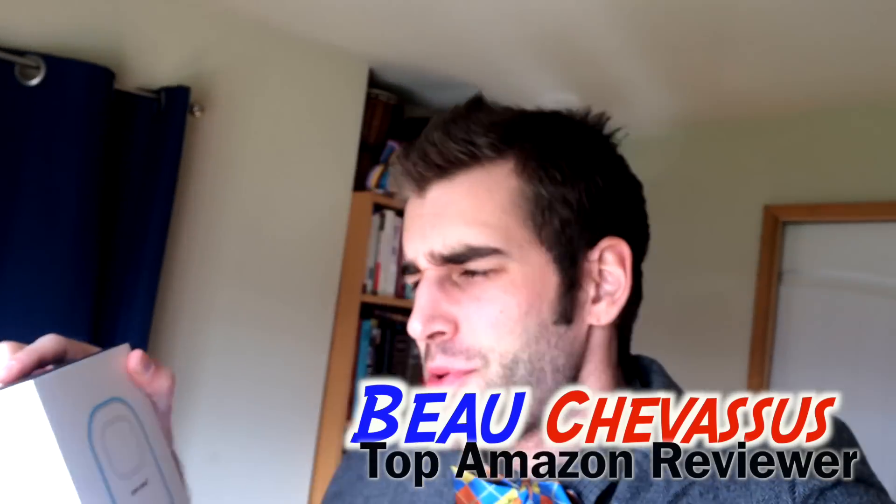My name is Beau Shevesu, and I review all sorts of fantastic things here across the internet, especially on Amazon, where I'm a top-ranked Amazon.com reviewer. But enough of tooting my own horn.